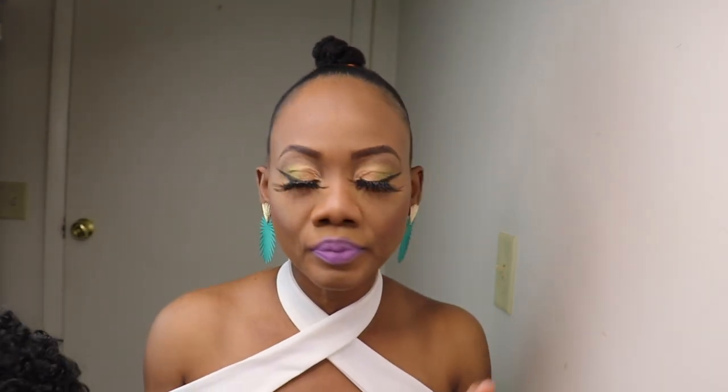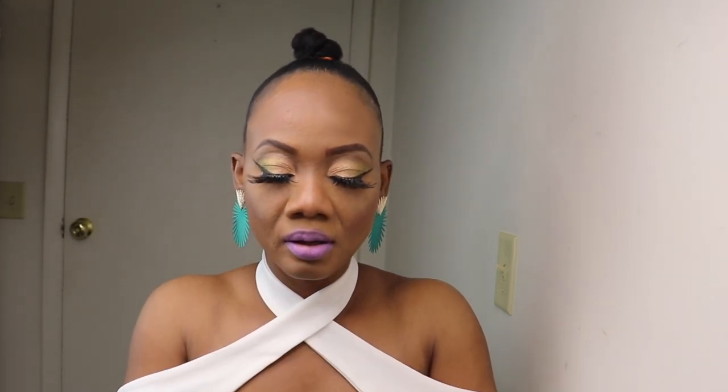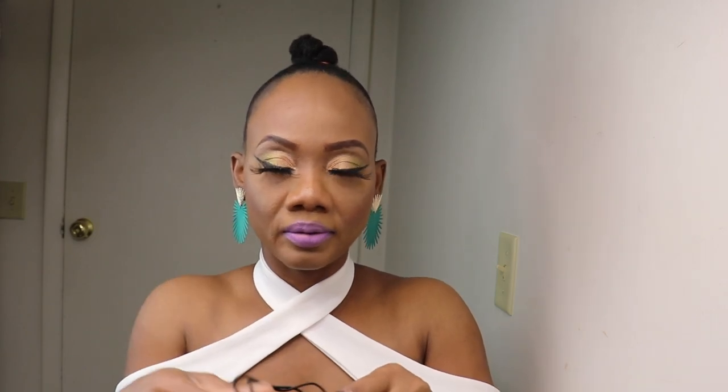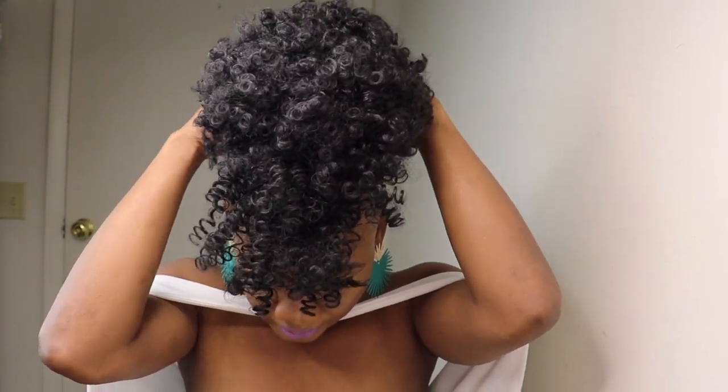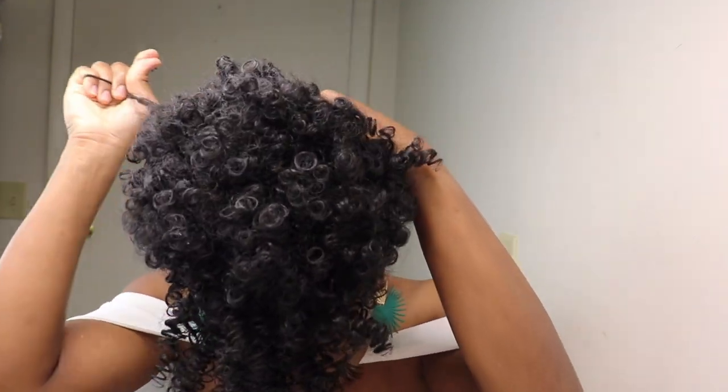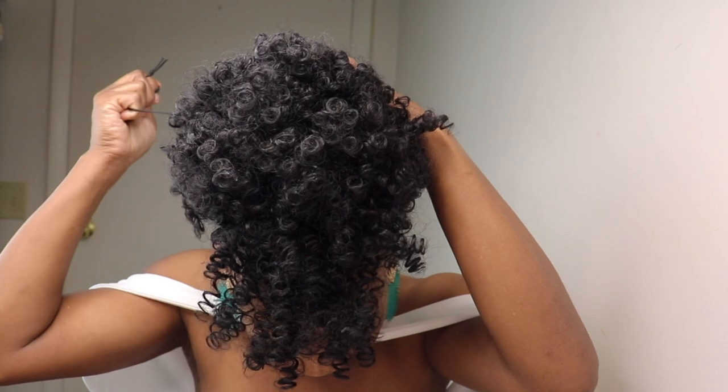I went ahead and put my hair in a ponytail — just a little ponytail, nothing too big. Then I'll go ahead and attach this. All you gotta do is put it over your ponytail and adjust the drawstring.